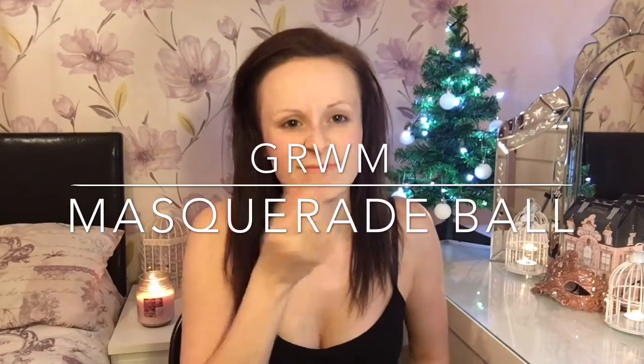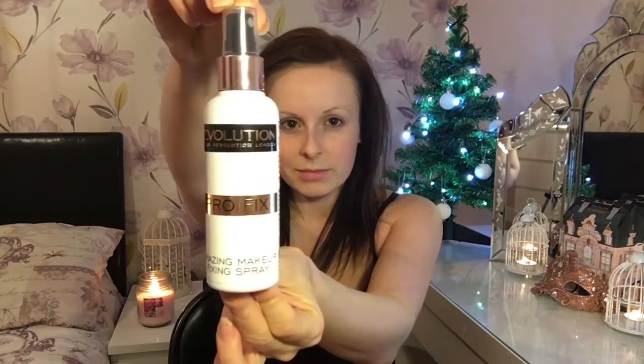Hi everyone and welcome to my next video. Sorry it's been a while, I've just not been that well. So it's going to be a get ready with me masquerade ball, as I've just put my primer and my moisturizer on.